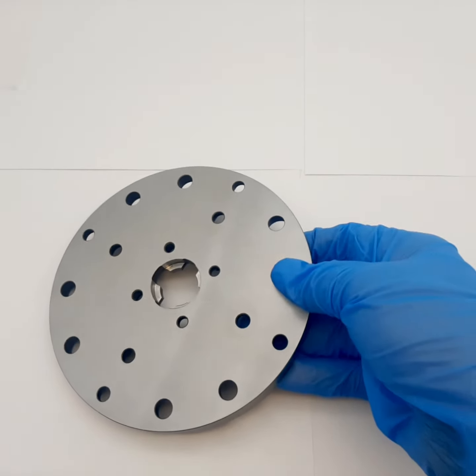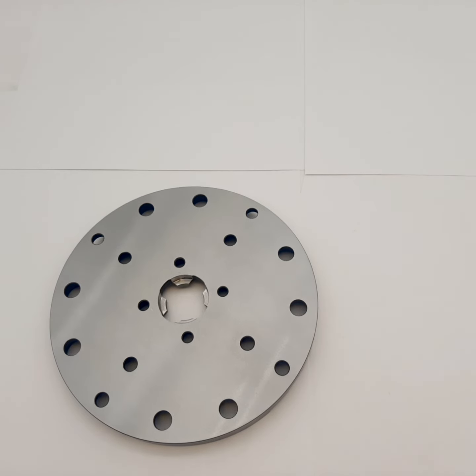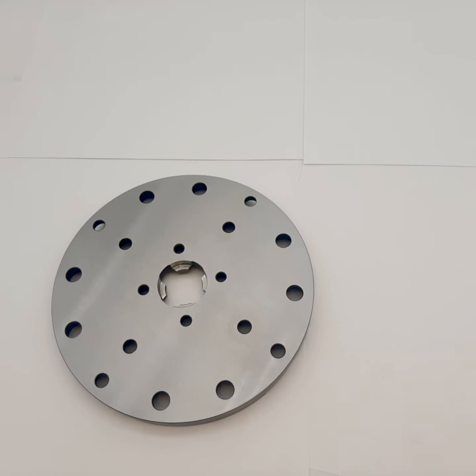For more details on specifications and the hole pattern, welcome to inquire with us today at www.rapidholdingsystems.com. Thanks.